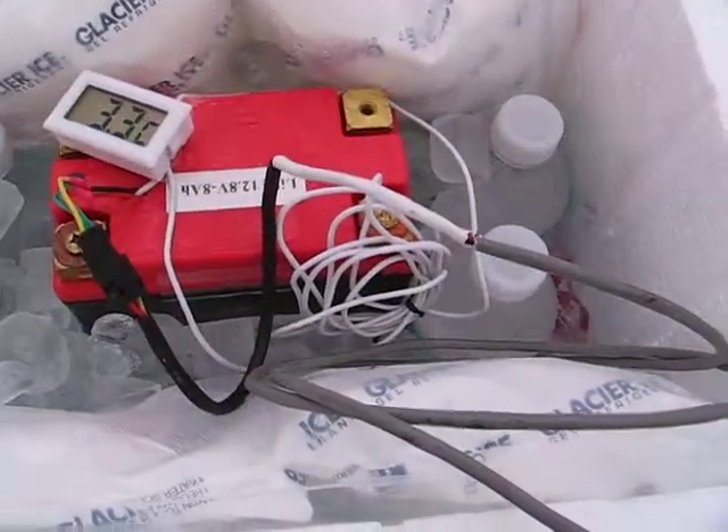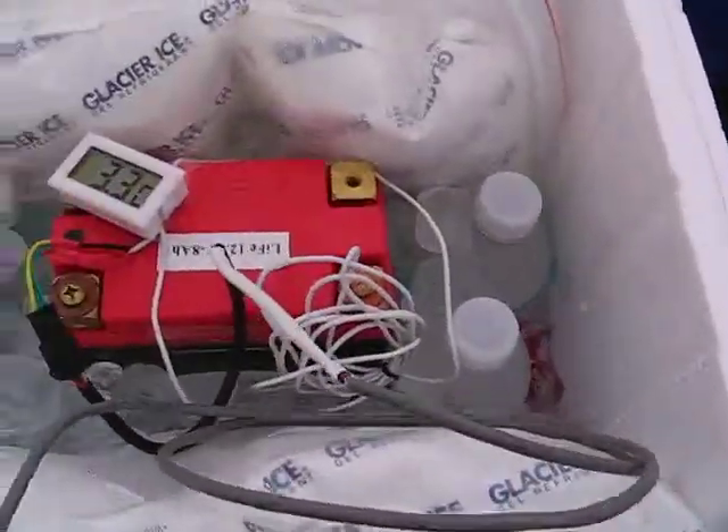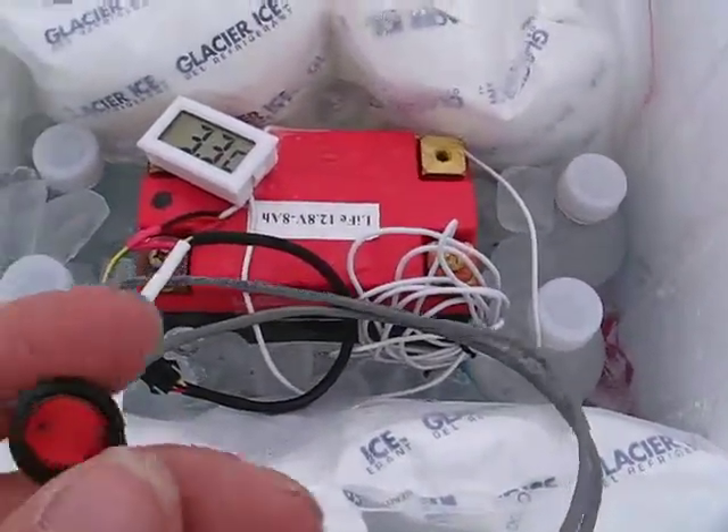Here's a heating element in the battery. We've got it hooked up with a little connector. This will come through your firewall. We've got a little button here, and we're going to turn it on.